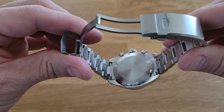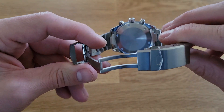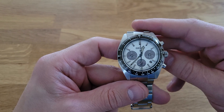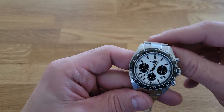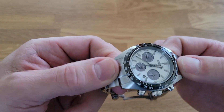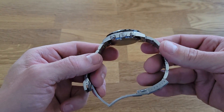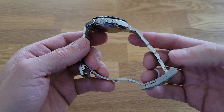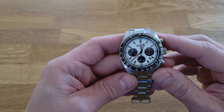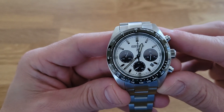It was tough getting the bracelet on — I've experienced this with Strap Code bracelets before where the tolerances aren't exact, and one of the spring bars didn't immediately want to go into one of the lugs properly, so I had to coax it a little bit. But the end links are very solid with no play whatsoever. I removed two links and I'm on the third micro-adjust at the moment. I may move it back to two. I've got it sized up and the time and date set.